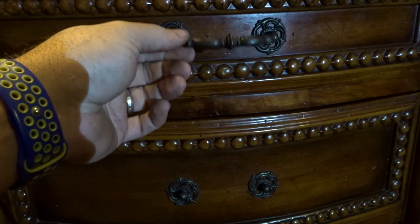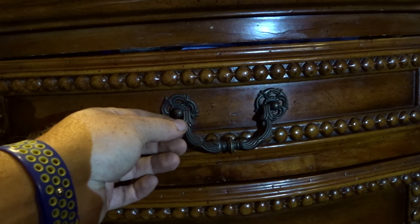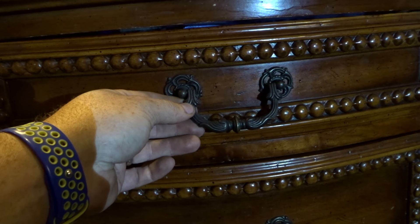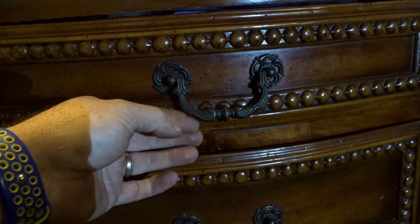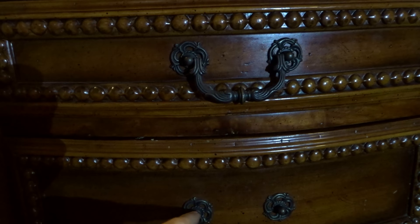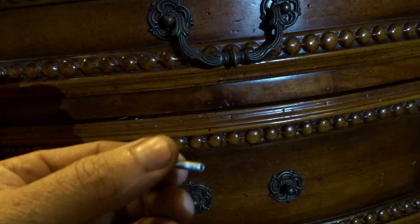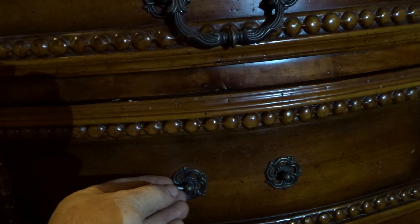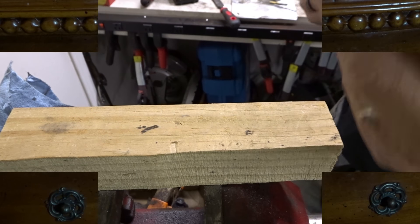Hey guys, I'm going to do a video on how to fix a broken handle. These are kind of made out of pot metal and fairly easy to break. The problem is we can't really find a replacement to match. This one down here had one of the little tabs break off, so I have an 8-32 screw that we're going to use in place to try and get this repair done. Hopefully whenever I'm done you won't be able to tell a difference.